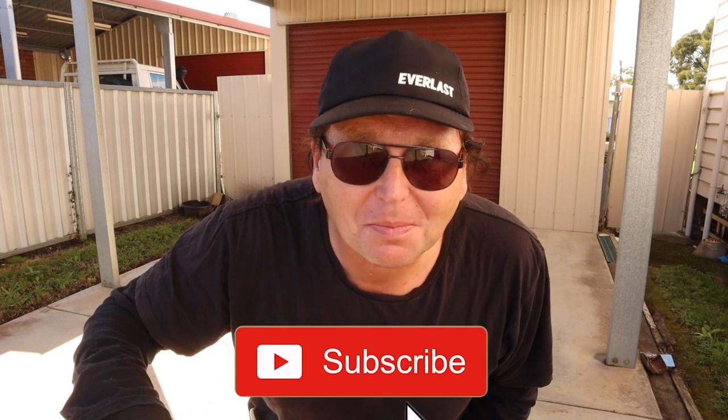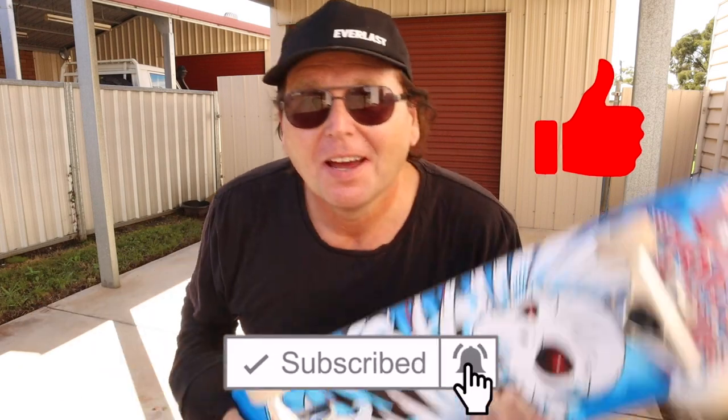Hit subscribe and the notification bell, and smash like if you like the video. If you want to see more videos of me almost falling on my ass — and probably falling on my ass at some point — do it now. Back to the video.